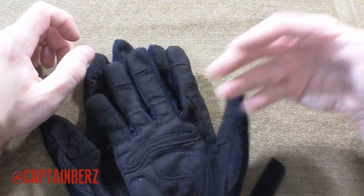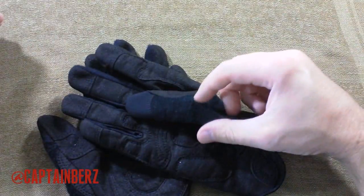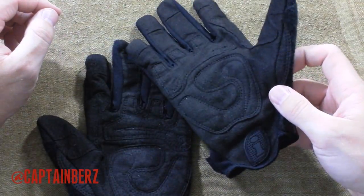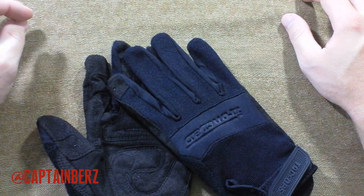As far as it goes, I put this through the ringer, used it for a while, and haven't seen any problems with it. You're going to see a little bit of fraying to the terry cloth and a little bit of pilling, but nothing major. It's a nice, good pair of gloves — the Ironclad Tac Ops.